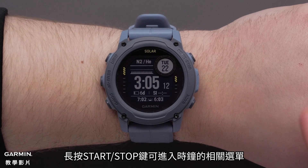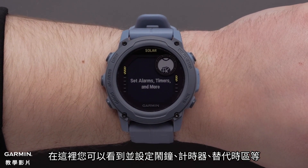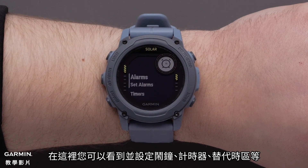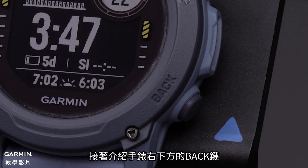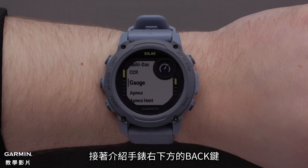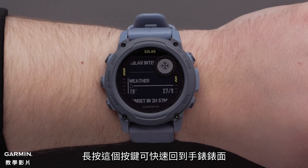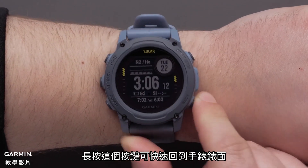Hold the start stop button to view the clocks menu where you can set and view alarms, timers, time zones, and more. Next is the back button in the lower right of the watch. Pressing this button will return you to the previous screen. Holding the button will return you to the watch face.